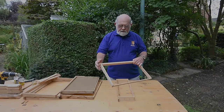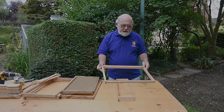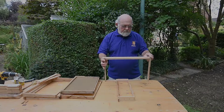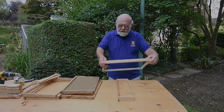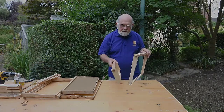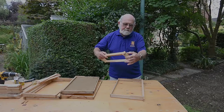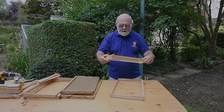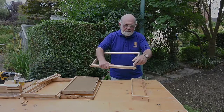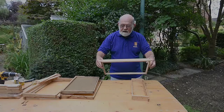These are the frames that we use in hives. They have the same characteristics no matter what hive you use — they have a top bar, a wedge, sidebars, and bottom bars. It's exactly the same for the super frames; the only thing that differs is the depth and the sidebars. These are Manly sidebars which I use, but people use other ones. The brood frames frequently have Hoffman space bars which allow the frames to be moved around easily without getting seized up with propolis and wax.